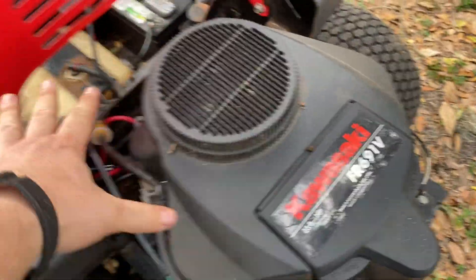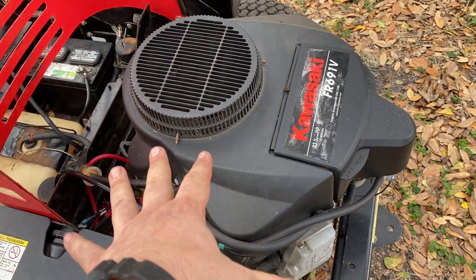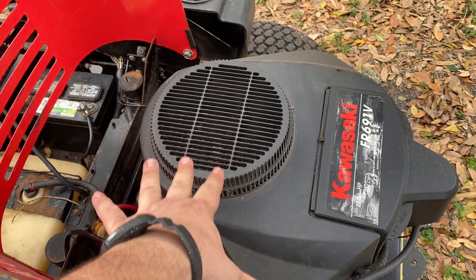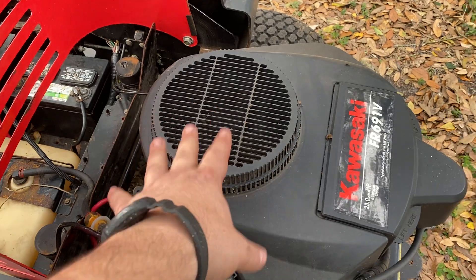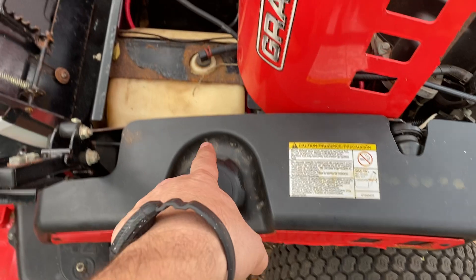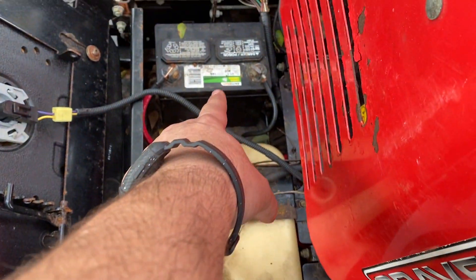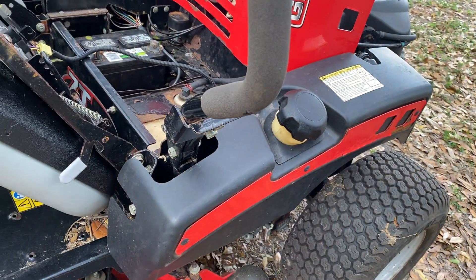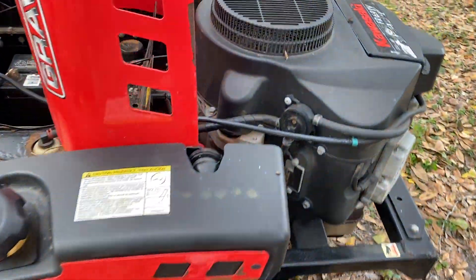Great engine, great mower — but the problem with this setup, and I don't know why they did this, is that from the factory they mounted the starter solenoid in a terrible spot. When the starter solenoid finally goes bad on these things — you usually get about three or four years out of them — you have to take off this side fairing, pop the gas tank supports off, remove the battery, and take out the speed control adjuster for your zero turn.